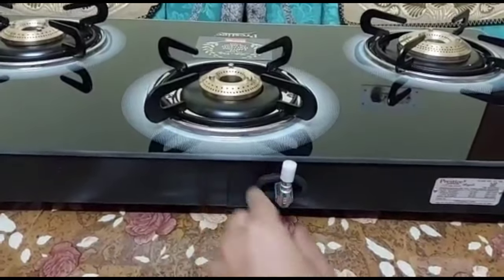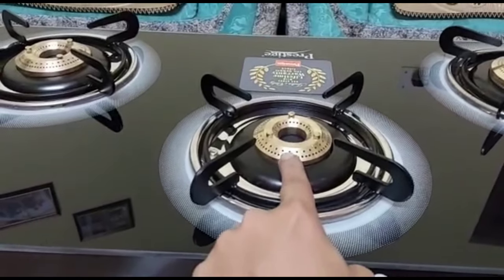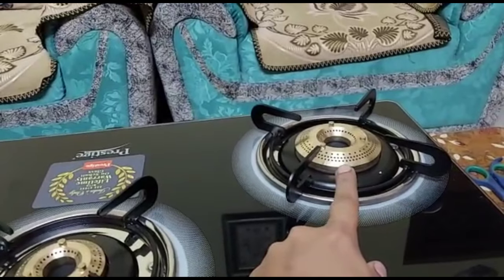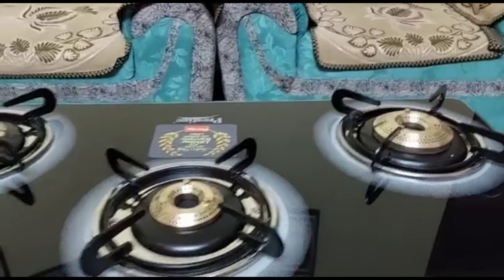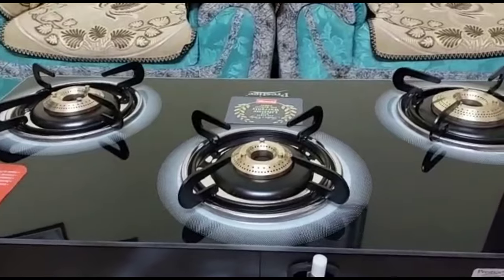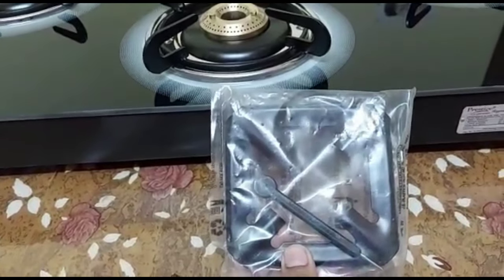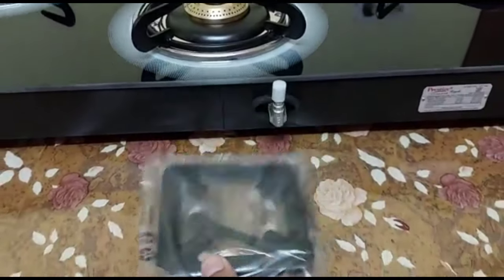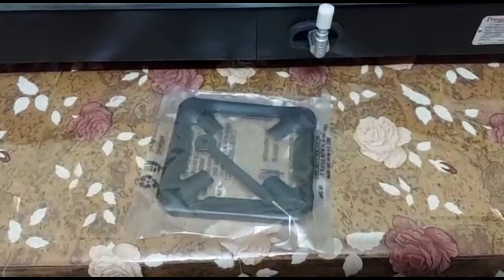The pipe nozzle can rotate 360 degrees, so you can use either a cylinder or a gas pipe. You can see the tri-pin burners. There are pan supporters — you can use a large one or a small one depending on your cookware. If you want to use a small vessel, you can reduce the burner support size and it stays stable.